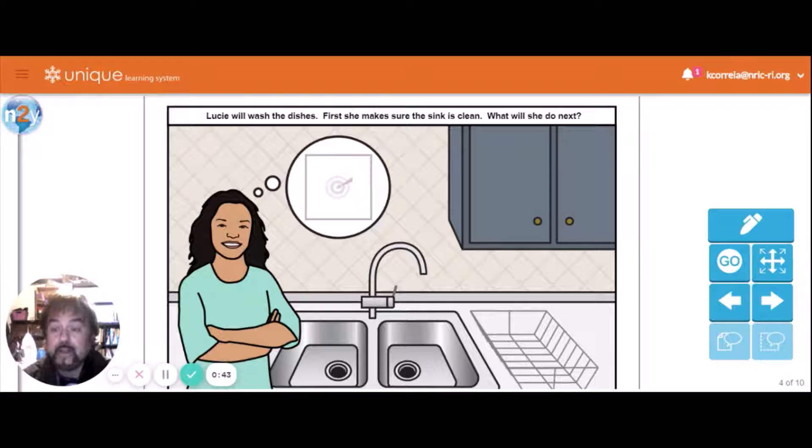Today we're going to talk about doing the dishes and the proper way to do the dishes. Here's a unique assignment that I found on doing the dishes. It's a scenario where Lucy is washing the dishes. First, she makes sure the sink is clean — you don't want disgusting crud in the bottom of your sink when you're trying to clean dishes.